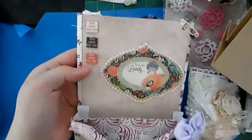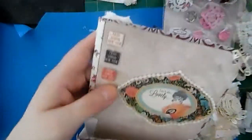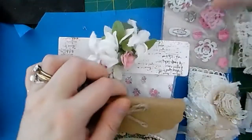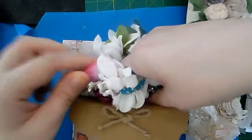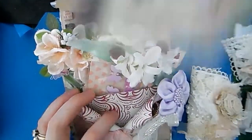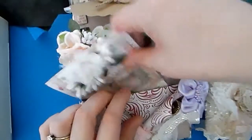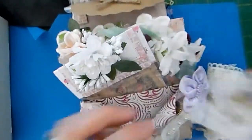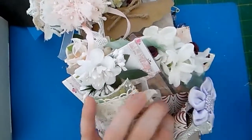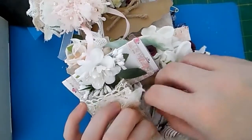That's what the envelope actually looks like once it's empty. There are 11 embellishments altogether in both loaded envelopes.